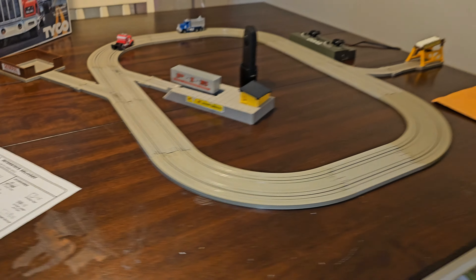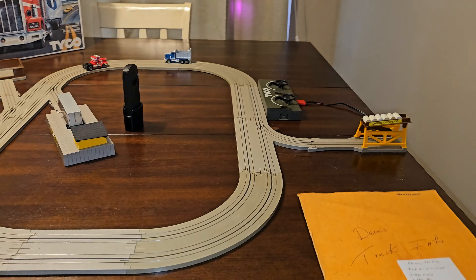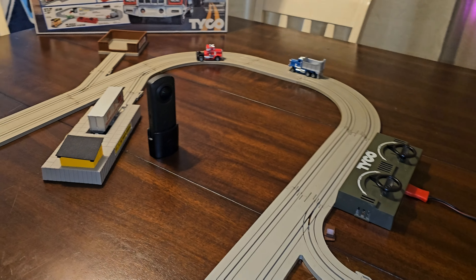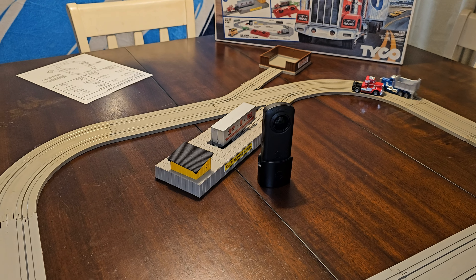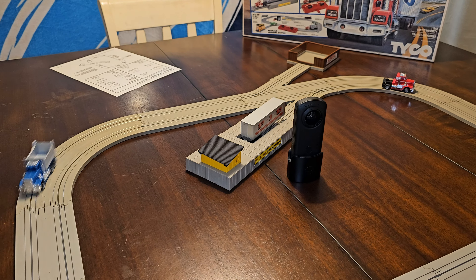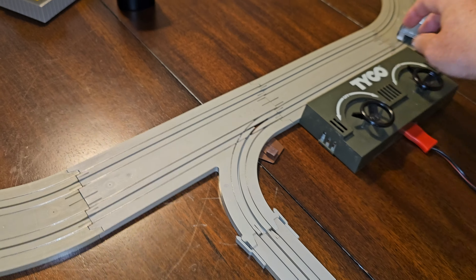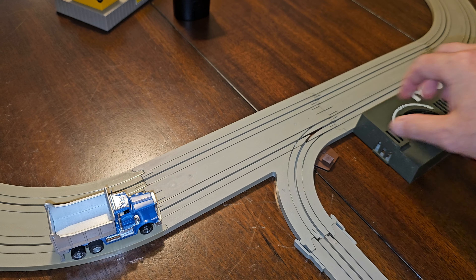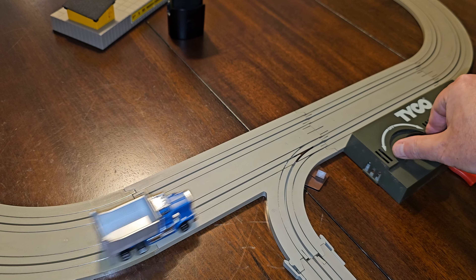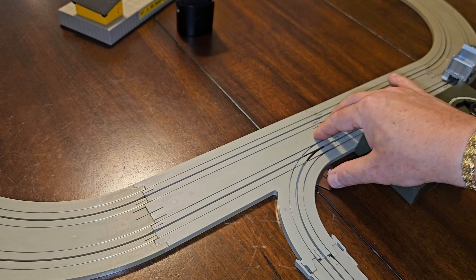I'm going to demonstrate how this set works. You basically have two action features — the dump and a couple of others — so you'll have to watch to see how that works.